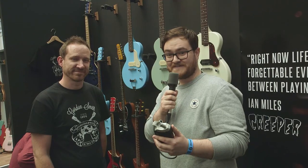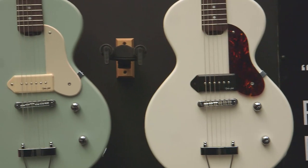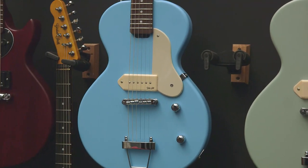We're here with Chris at the Gordon Smith stand and he's going to tell us about these new models. What are these models called, Chris? These are a variation of our normal single cuts. We're calling these a no cut, funnily enough, because they have no cut.